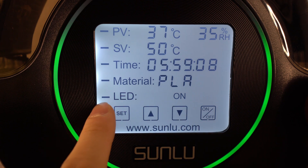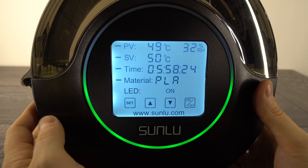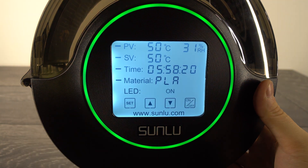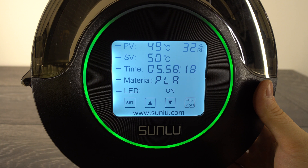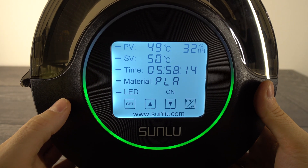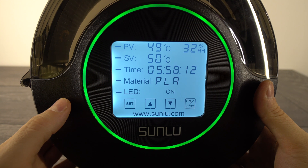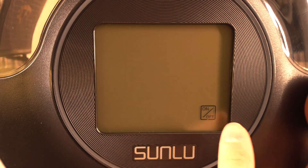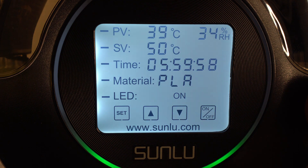The last option is the LED light around the screen, which you can set to on, off, or run. If you set it to on, the LED light will glow in a constant circle when the oven has reached the set temperature, and when it's heating up the light will fill up the circle. Double tapping the bottom right icon will turn the filament oven on or off. Overall it's very easy to use.